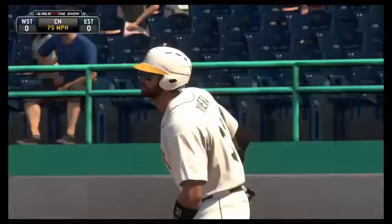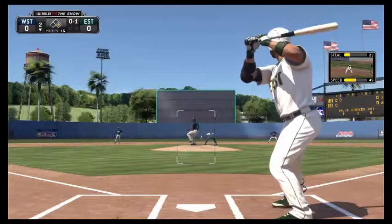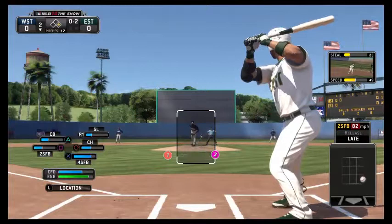Wow, that was a bad swing right there. Oh, that's another one. So like I said, yeah, playing rookie difficulty just for fun. It's not as fun as it seems, to be honest. Let's see how it goes — a strike on the inside corner. Perfect pitch right there, that's one and two.